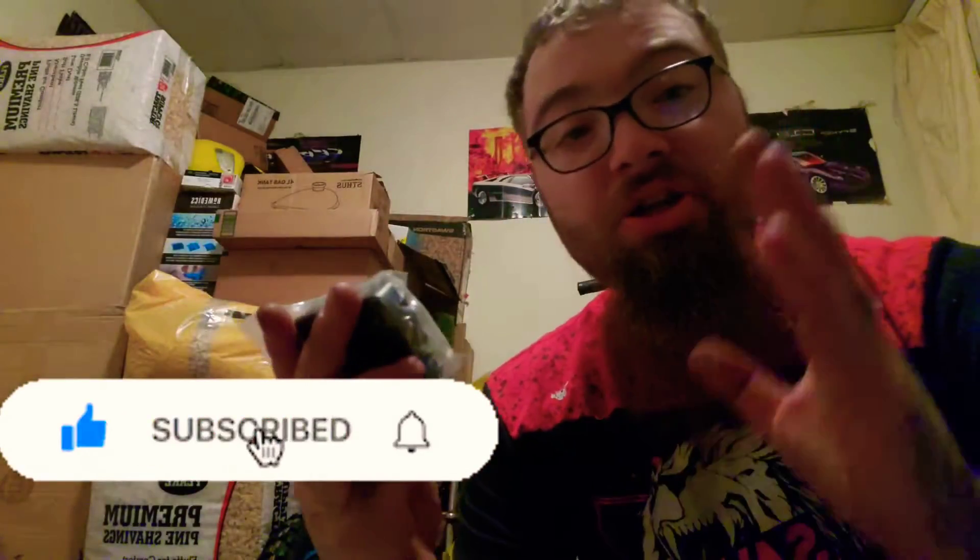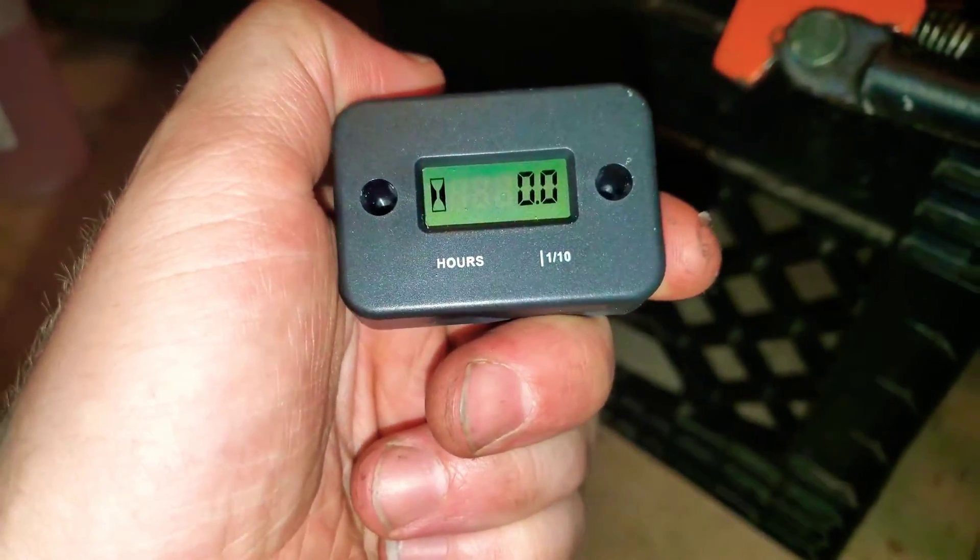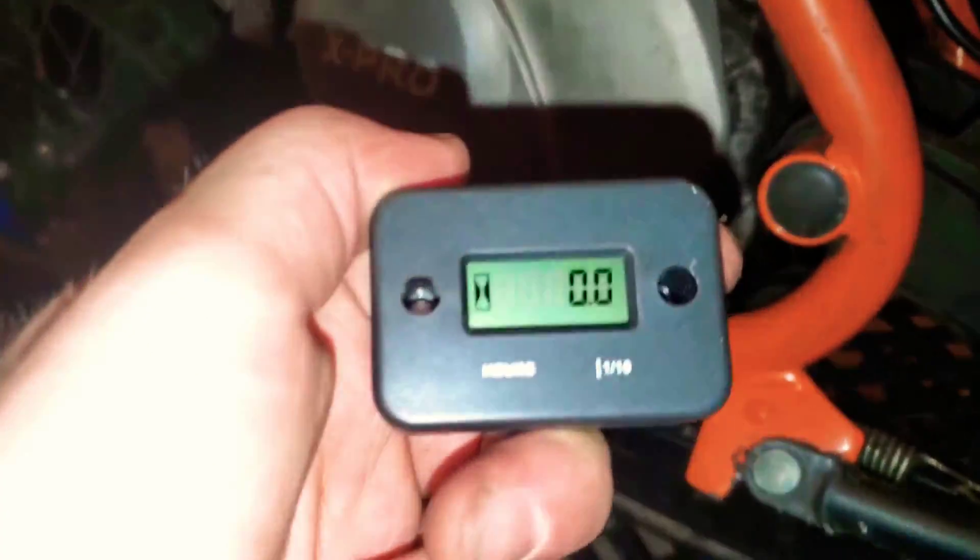I saw somebody post on YouTube about this and I really wish I would have got it day one - this is a milli-hour meter. It counts how many hours you have on the engine. You hook it up to your spark plug and it tells you how many hours you've put on the engine, so you know when to change the motor oil. I'll change the oil soon and start fresh so I know exactly how many hours I have on the engine and when to change it instead of guessing.